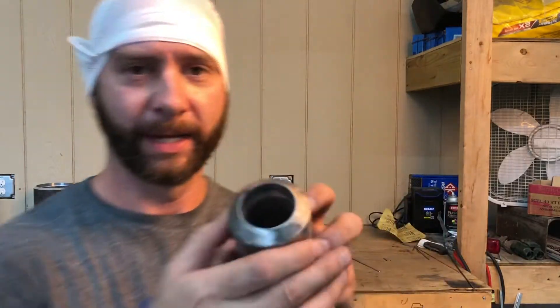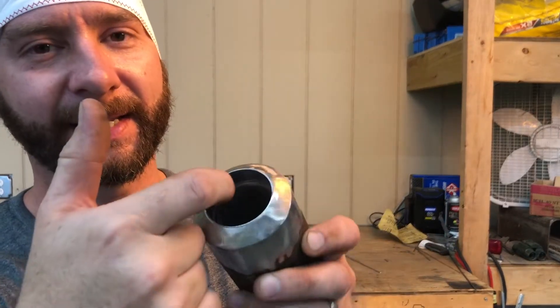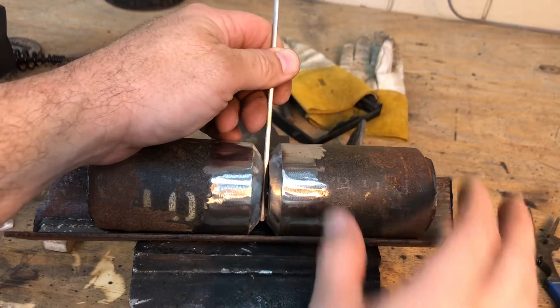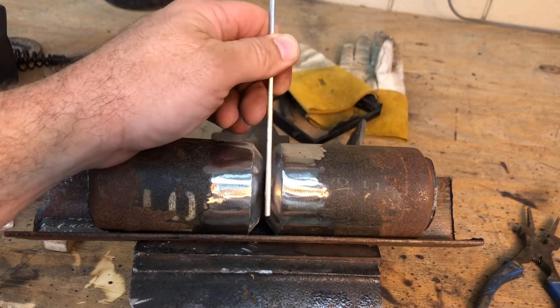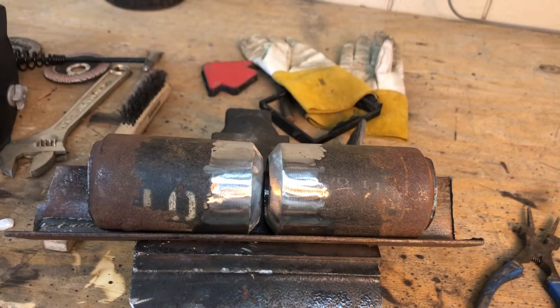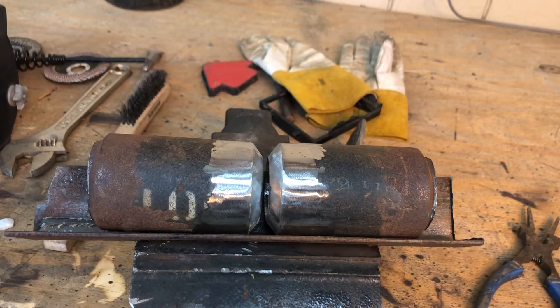First, you want to get it clean inside. We're TIG welding. TIG welding has to be clean, very clean. I like to use 1/8 inch wire, so I like to fit it up just so it'll slide freely through there. That's where you want it. When you tack it, it's gonna draw a little bit, and then I'll show you.